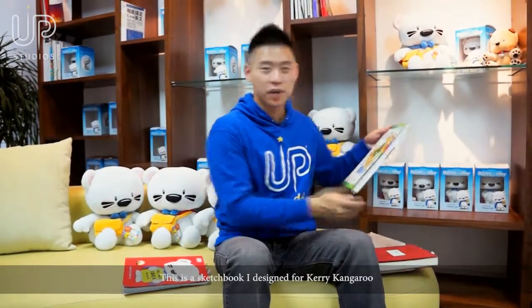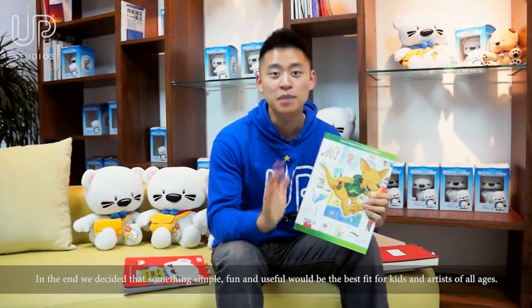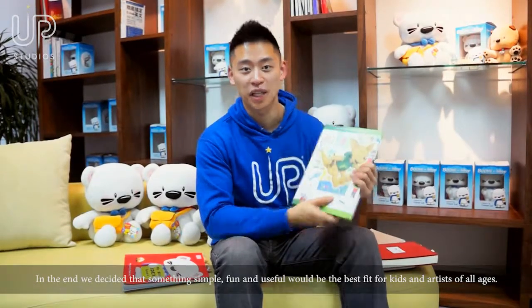This is a sketchbook I designed for Carrie Kangaroo. And at the very end we just decided something simple, fun, and useful would be the best fit for kids and artists of all ages.